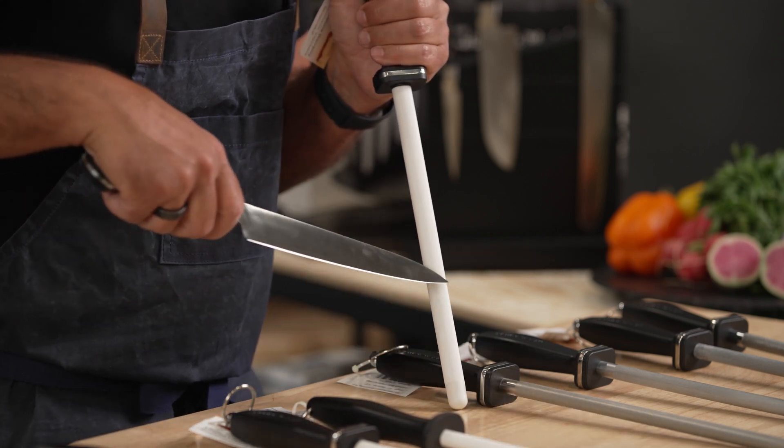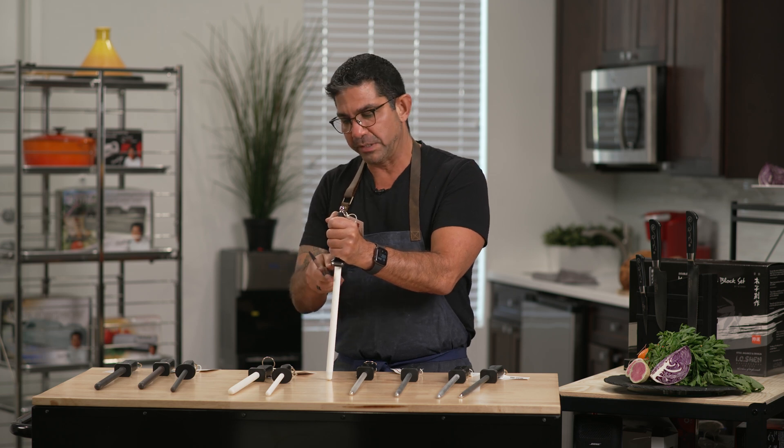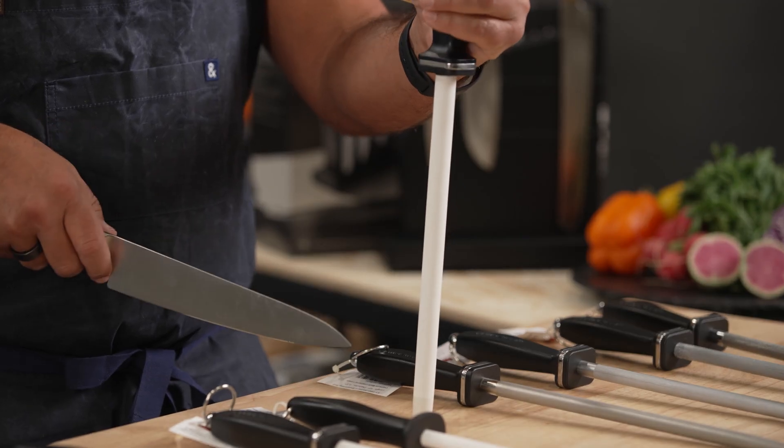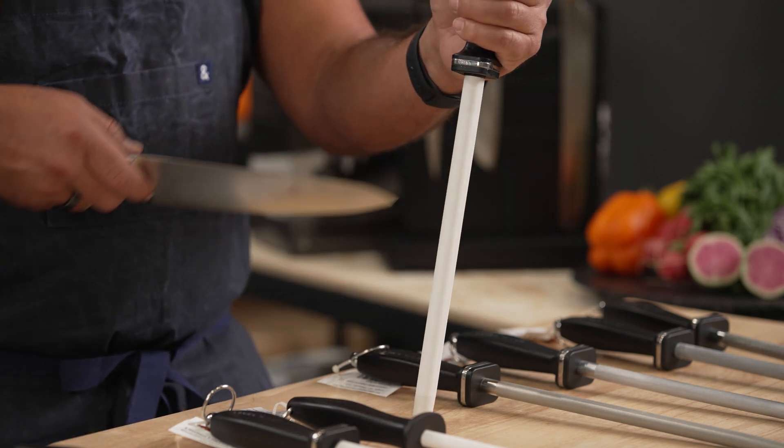You go through the grooved part to start, and what it does is remove any particles or debris on your knife. So you start there, and then you go to the smoother sides to fine-tune your knife when you're honing your blade.